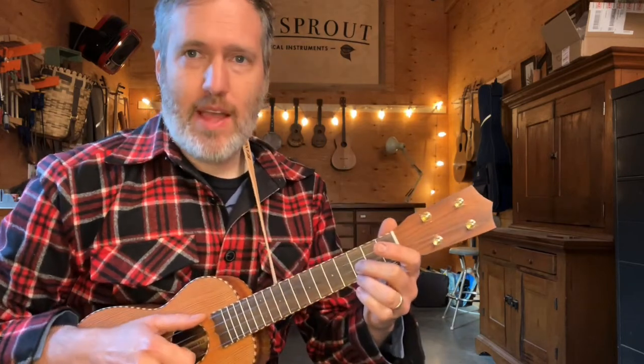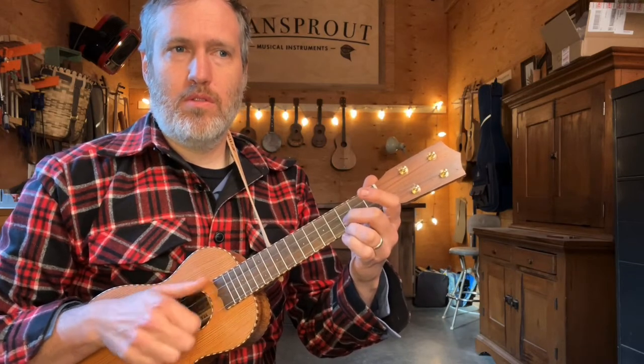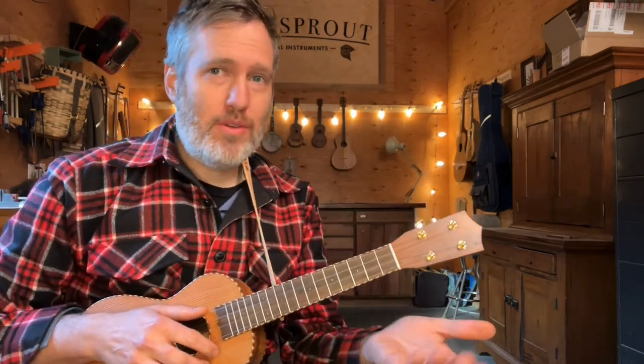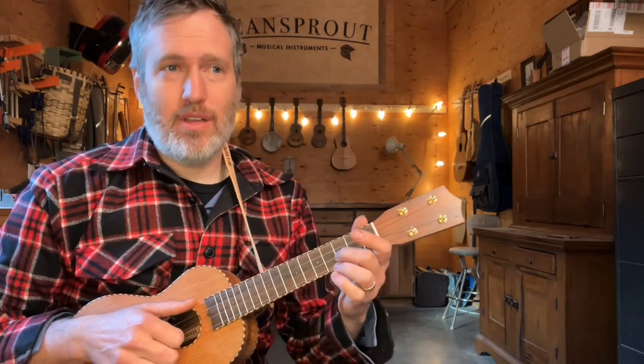In the first half of the song, a thing to watch out for is we've got some double thumbs at the end of the second line, and that's where we put a thumb between each melody note. Where I put them in here is a nice place, but any time you've got four melody notes with nothing to do in between them, you can add a thumb in between. That's called double thumbing.